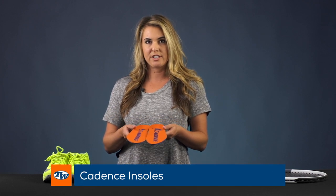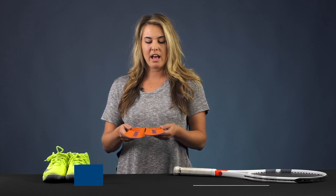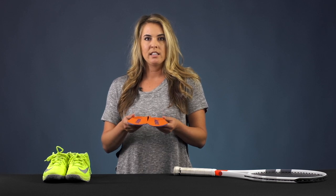In those shoes, I have these Cadence insoles. I have an extremely flat foot, so these insoles are giving me the support I need and balancing me out, making life easier on my calves and my legs and less soreness there. So those are some of my favorite picks. Thanks for watching.